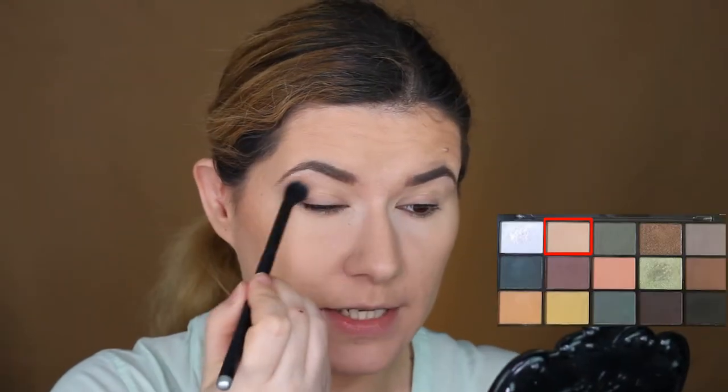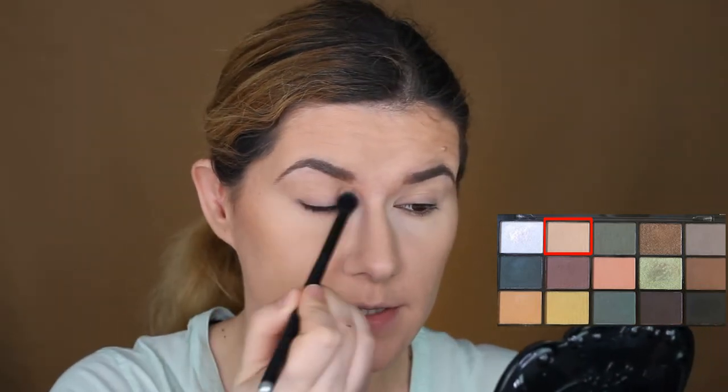I already primed my eyes — I have my primer on with some setting powder. I'm going to take my blending brush that I always use and go into this shade here, just to create a nice smooth base in my crease. I love this palette. Makeup Revolution — or Revolution as they are called now — I love their products, I think they're great.